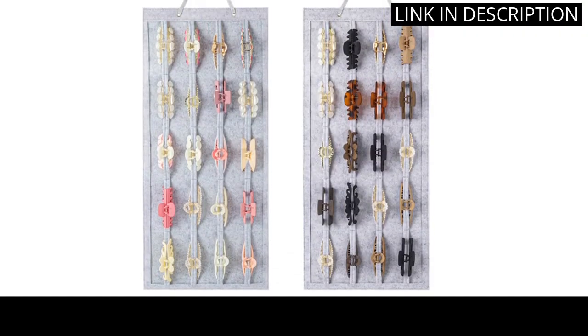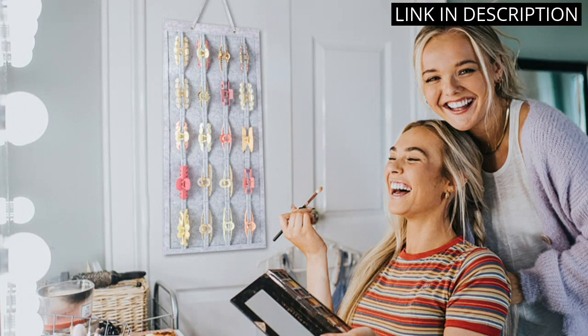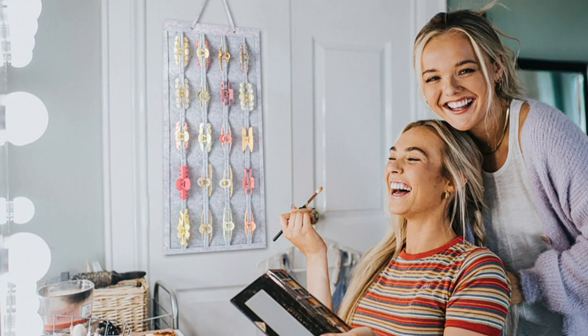I would highly recommend this holder to anyone who wants to keep their hair accessories organized and easily accessible.